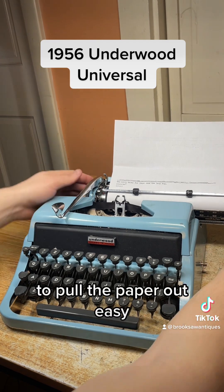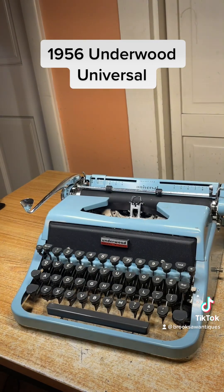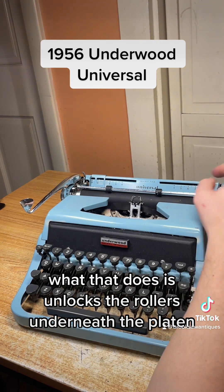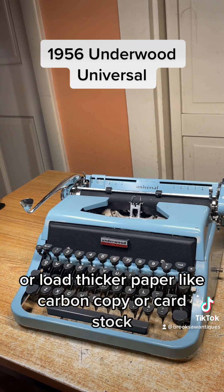To pull the paper out easily, you just flip this switch forward on the right side. What that does is it unlocks the rollers underneath the platen, allowing you to pull the paper out easily or load thicker paper by carbon copy or cardstock.